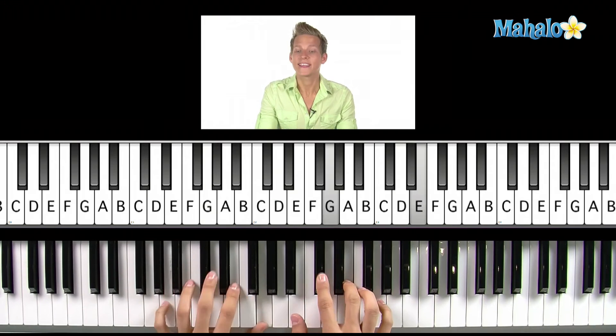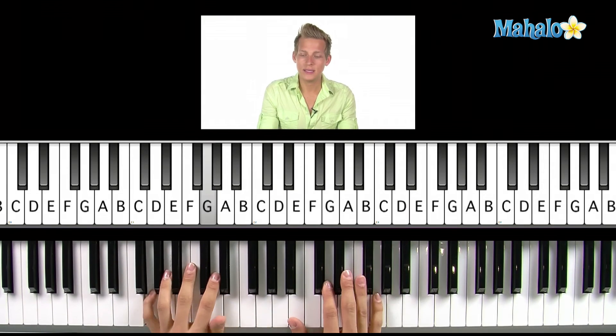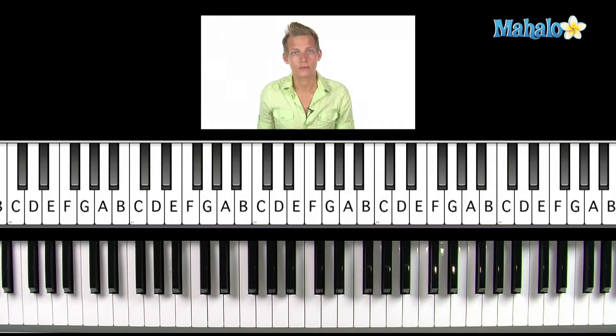Then you go back and do the 'like a river flows, surely to the C.' Then at the very end, you just keep repeating 'for I can't help falling in love with you,' and you end on a D. So it's: 'for I' — G — 'can't' — A — B minor — 'help, falling in love with you.' Slow it down a little bit. You can do a fun little thing there. Something like that.